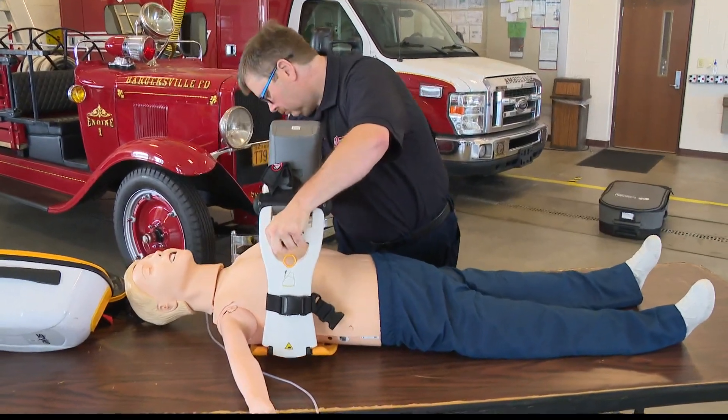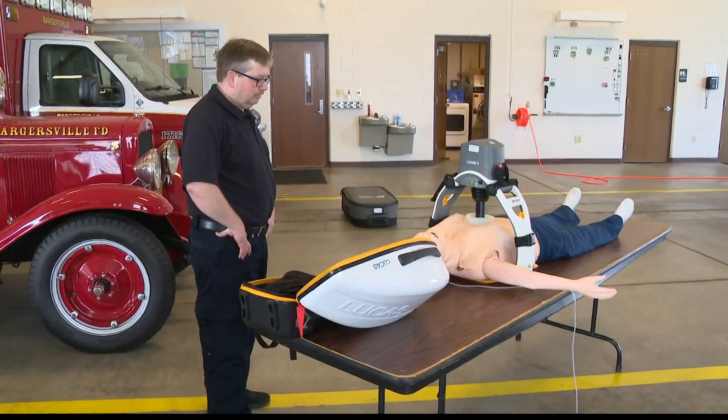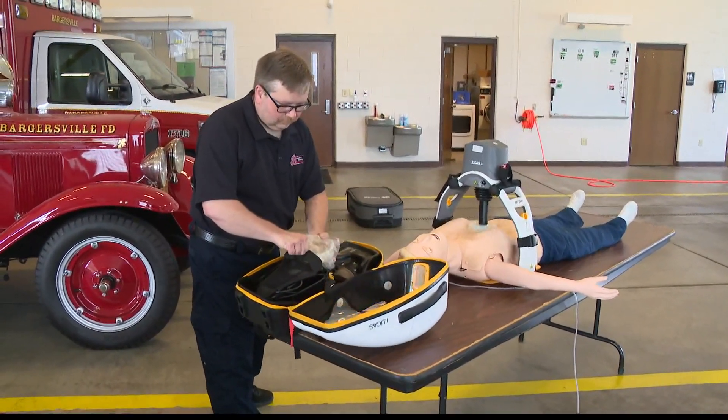Back on Sunrise, stop and take a look at this machine at work. It's called the Lucas CPR device. It's not new, but its value is really being recognized during the pandemic. Carlos was able to get a firsthand look at this and how it's actually helping first responders stay safe while still saving lives.